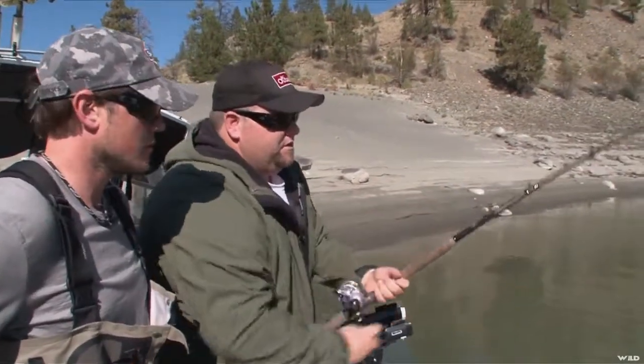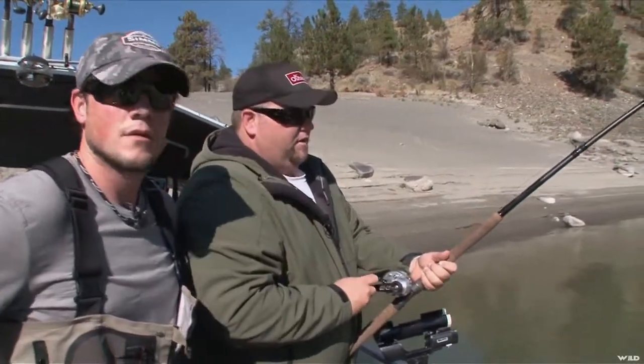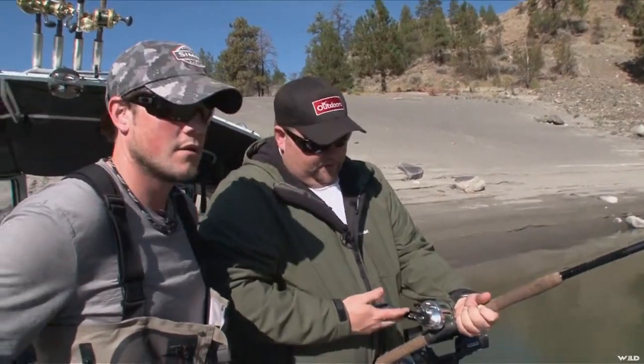We've got these new Benthos reels we're trying out, and they kind of designed them for bottom fish out in the ocean, but they're actually really good sturgeon reels. They are — they've done a great job of them. They've got the high-low speed on them, and they've got a great drag system on them.